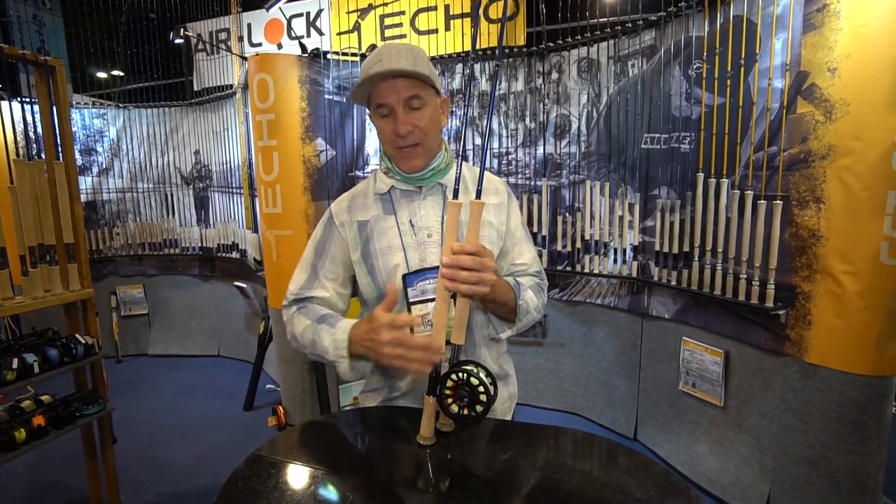So this year we created the Echo Swing Rod. It's a switch and a spey rod. In the switch, the 6 weight is 11'6", the 7 weight is 11'7", and the 8 weight is 11'8". In the mid $200 price range, you get to start out with a rod that you won't outgrow. It's an incredible performance.